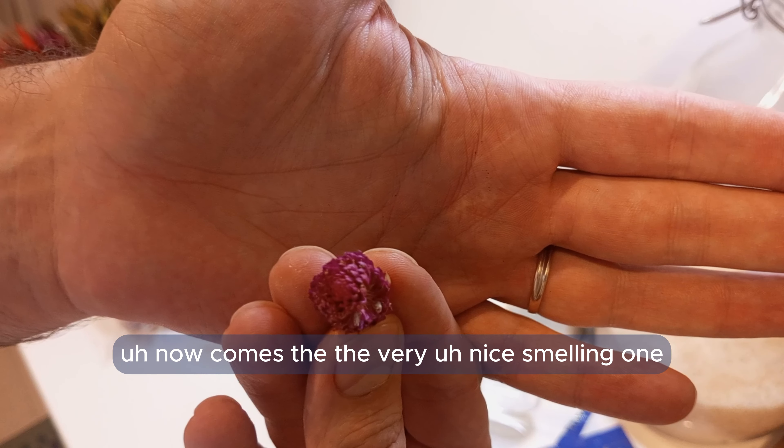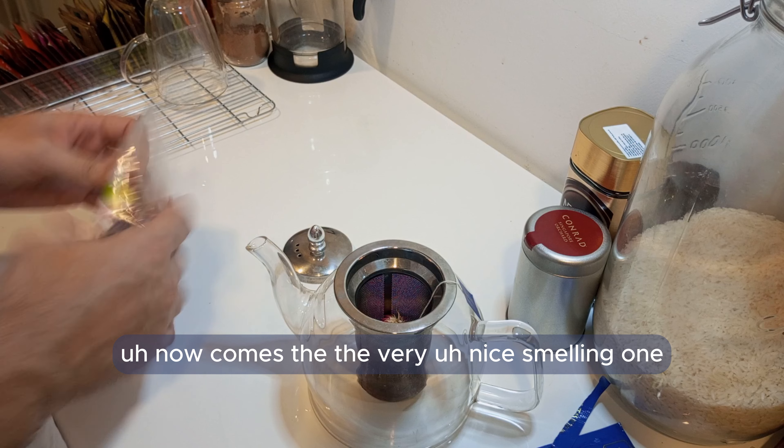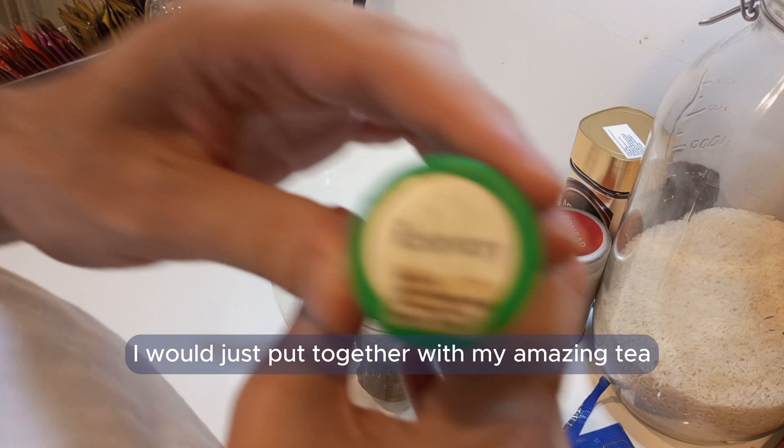Let's put it together here. Now comes the very nice-smelling one — that's the rosemary. I always use it to cook, and on this occasion I'll just put it together with my amazing tea.